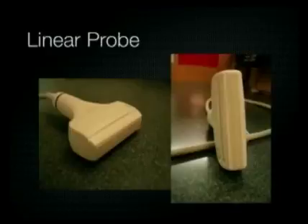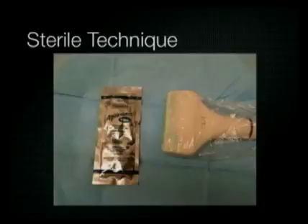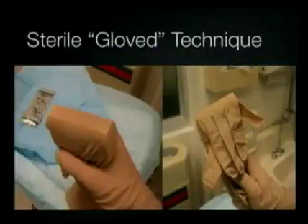Let's go over the technique. You want to use a linear array probe with a high frequency range of about 10 megahertz, which allows optimal visualization of the veins, arteries, and nerves. In order to maintain sterility, you need both a sterile transducer cover and sterile gel on the outside sheath cover. You can use a non-sterile gel directly on the transducer itself, and if you don't have a sterile cover, you can simply use a sterile glove.